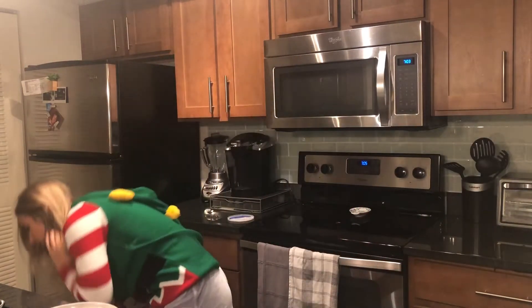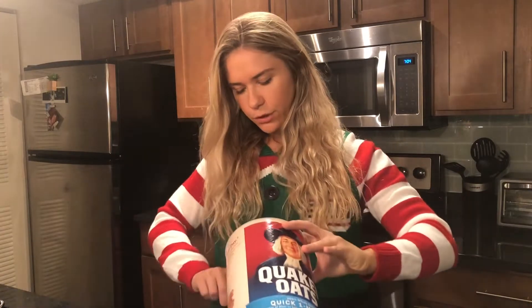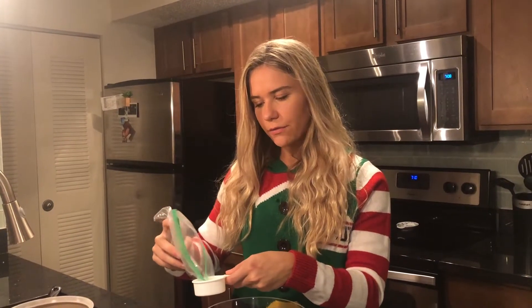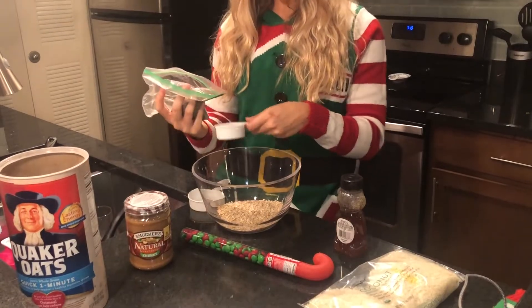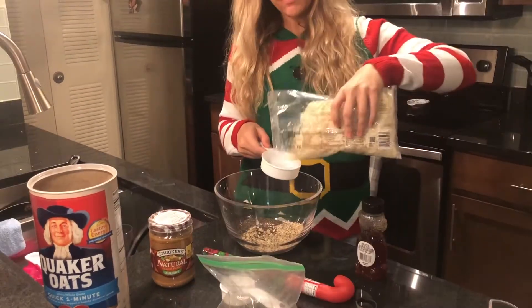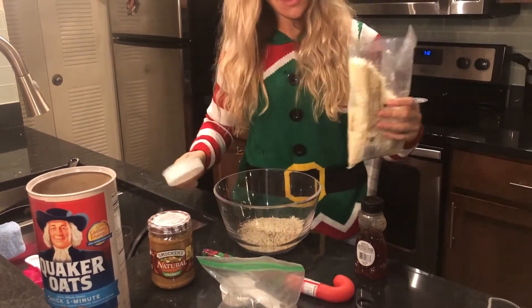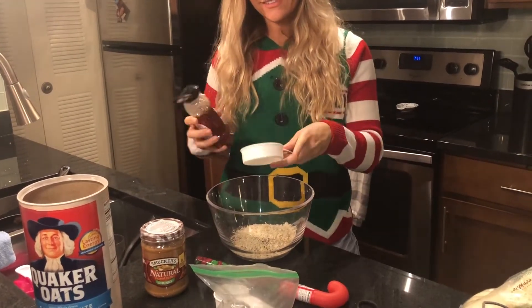Grab a big bowl and take two cups of oats — just dump this in here. Add a quarter cup of flaxseed, half a cup of unsweetened coconut, and then half a cup of honey.